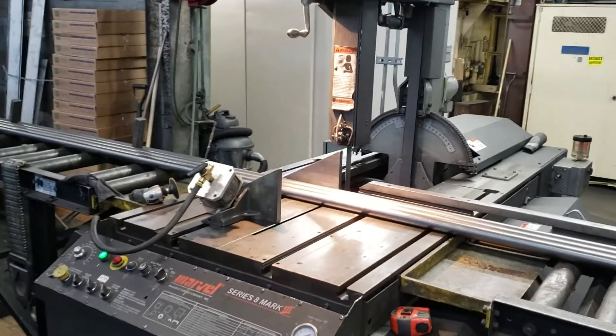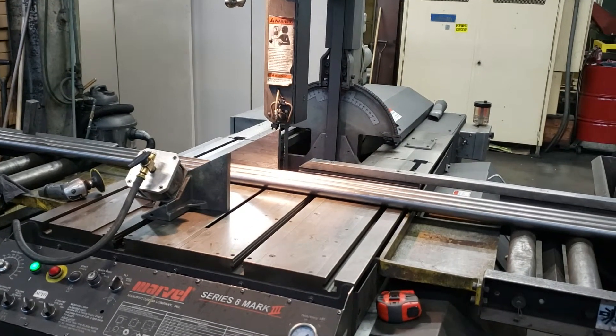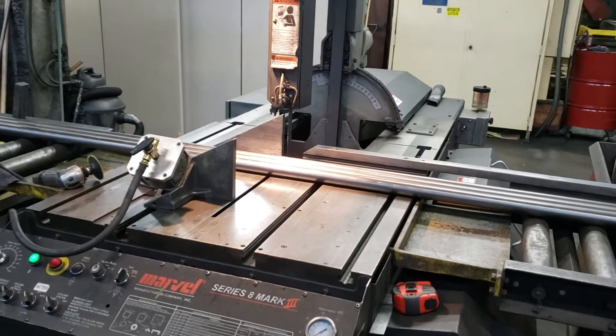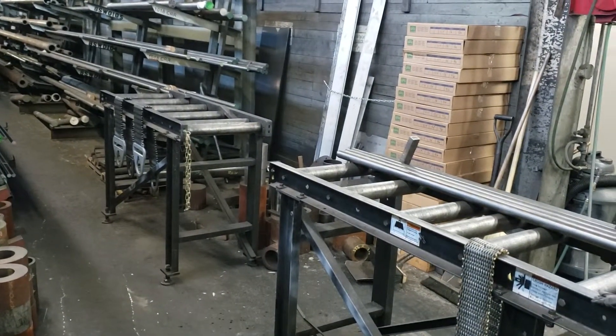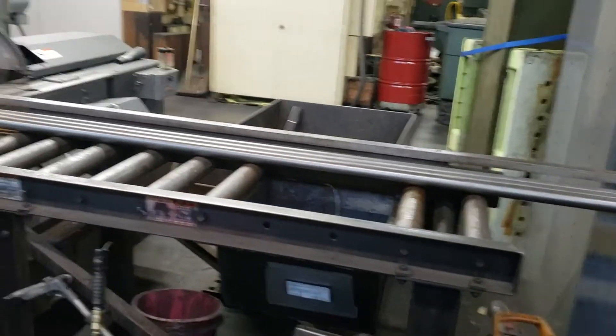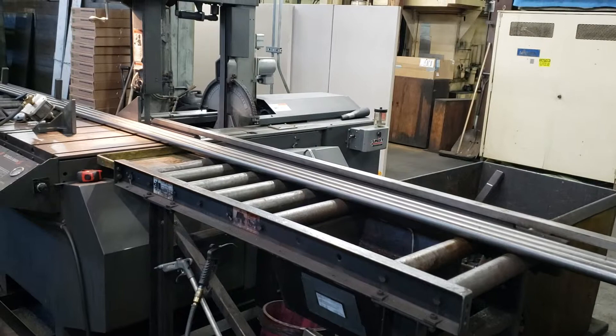We're at the saw this morning and Shane Wiley and Keith Rash came up with a great idea. A lot of the stuff we run is 20 feet long, and if you're coming in the entrance side you've got double conveyors to handle that. But sometimes you have to go out the exit side of the saw, and there's only one conveyor — it's not very long and could not accommodate the 20-foot long material.